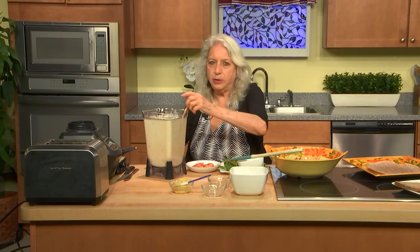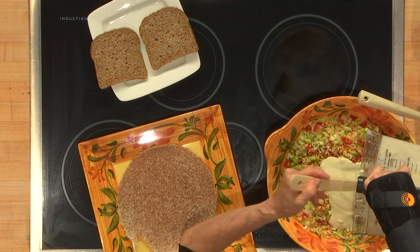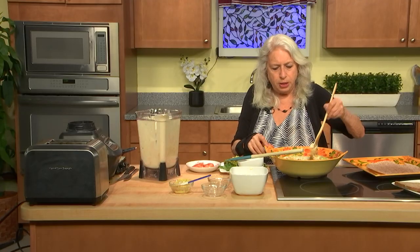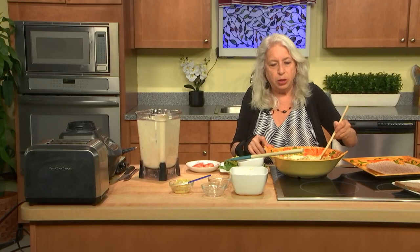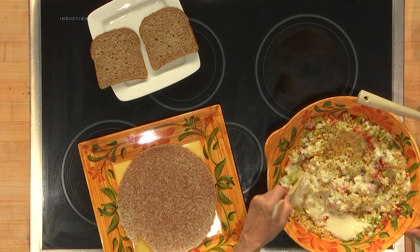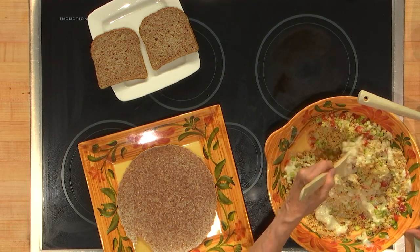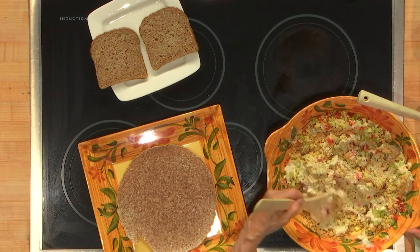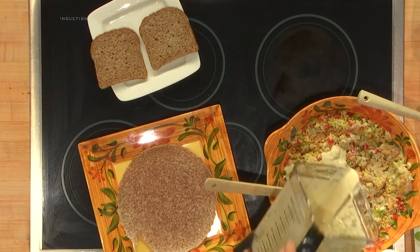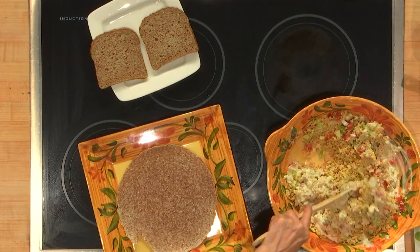This has already been brought to some gatherings and many people do like it. You want it to be moist but not too moist, and I'm going to use a little bit to put on the bread. I brought both Ezekiel bread and Ezekiel tortilla because you can make it either way. A little bit more. Voila.